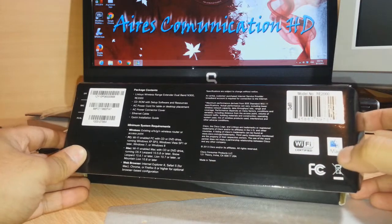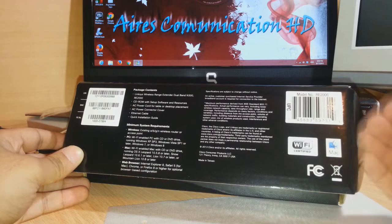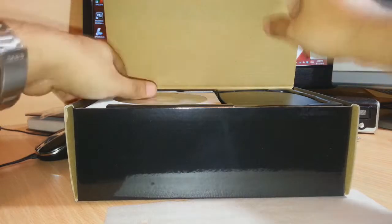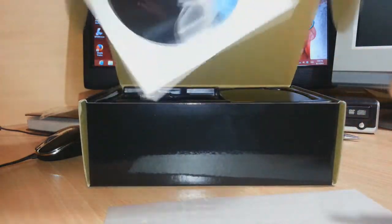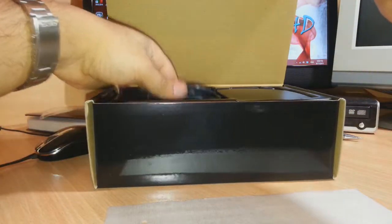One more thing I want to mention here: you can also use this with a Mac. It is supported on PC and also on Mac. Now here we have the CD — I will put that to one side.